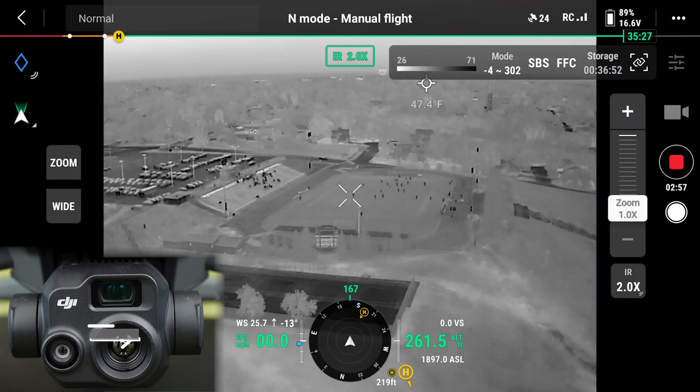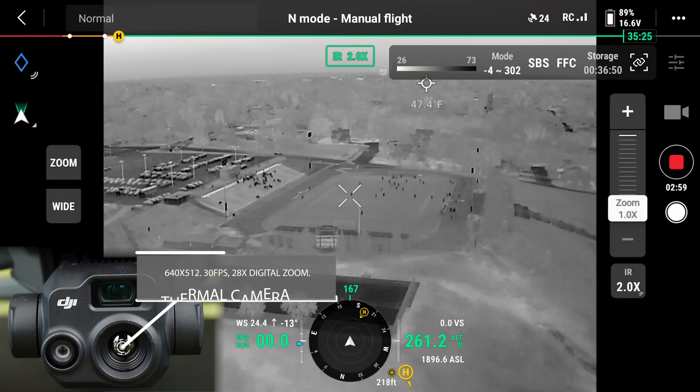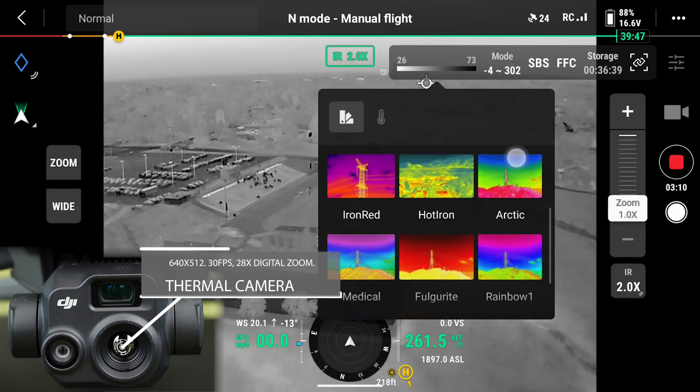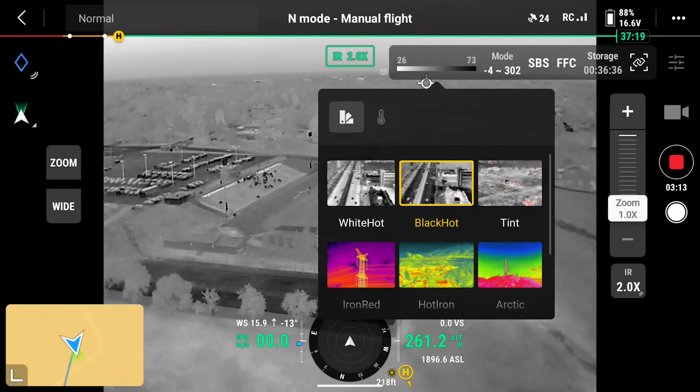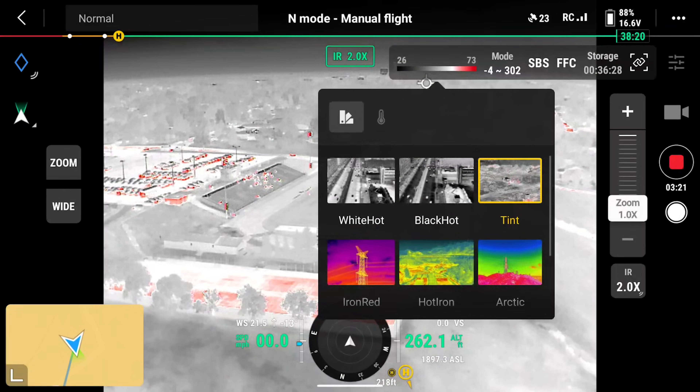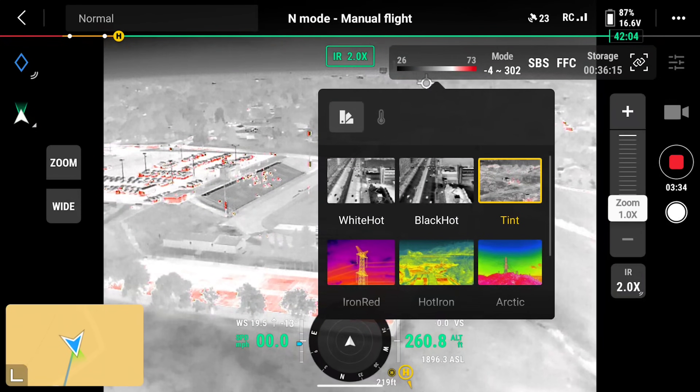The thermal camera on the M3T has a resolution of 640 by 512 and records at 30 frames per second. It has a 61-degree field of view and a 28X digital zoom. It has 10 different color palettes — for most situations you'll be using black hot or white hot, but every situation has a different need. This camera can measure temperatures ranging from negative 20 to 500 degrees Celsius, or negative 4 to 932 degrees Fahrenheit.